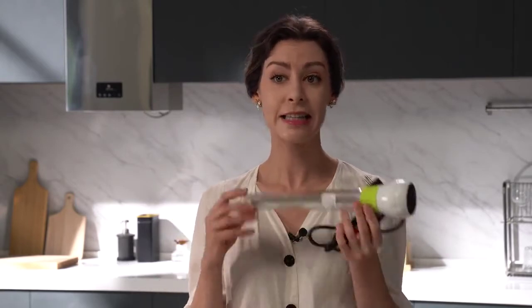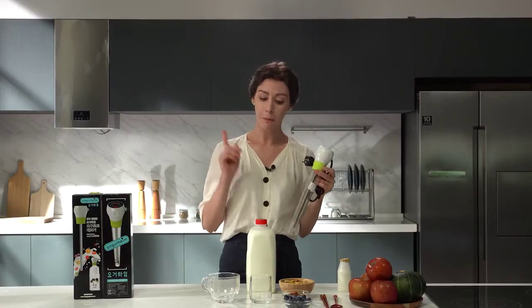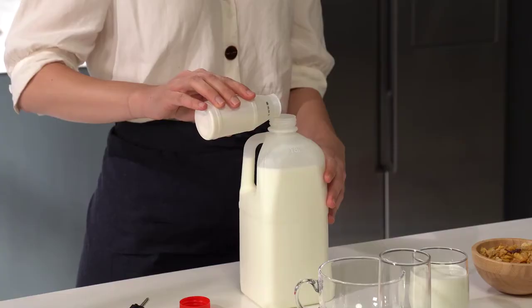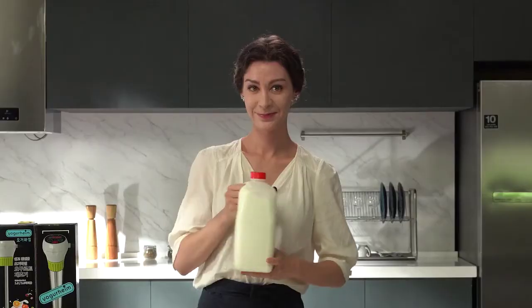Now make your own at home. The Yogurheim yogurt maker doesn't take much space and it's easy to operate. How does it make yogurt? Just buy a bottle of milk and you're done. First, put the yogurt starter in the milk, close the lid and shake the mix.